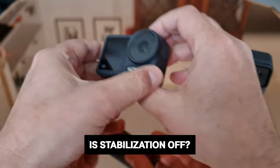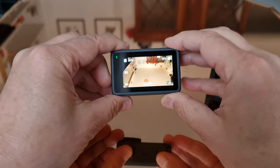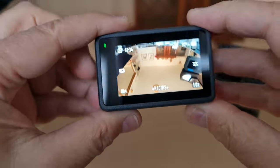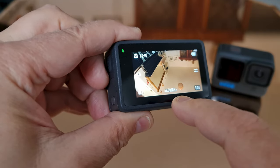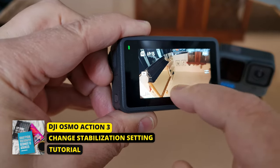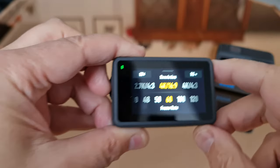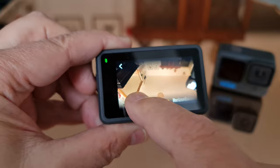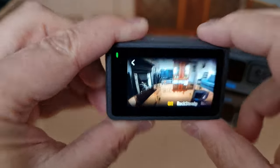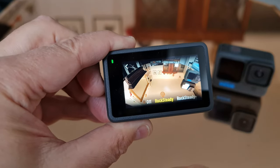If you don't see this ease-in, ease-out characteristic, that's probably because you've got stabilization switched off. Look at the bottom of the touchscreen — you'll see the current resolution and frame rate, and next to that your current stabilization setting. If there's nothing there, stabilization is switched off. To change stabilization mode, tap the resolution and frame rate setting, or swipe up from the bottom of the screen, and in the top right corner you'll see the current stabilization setting.